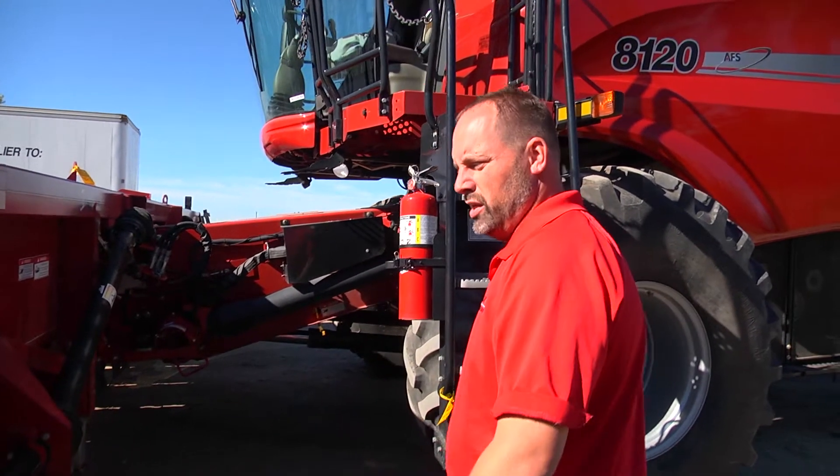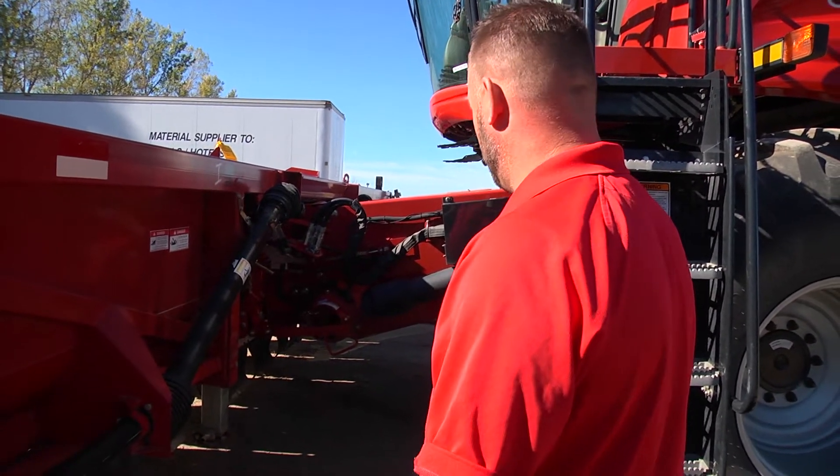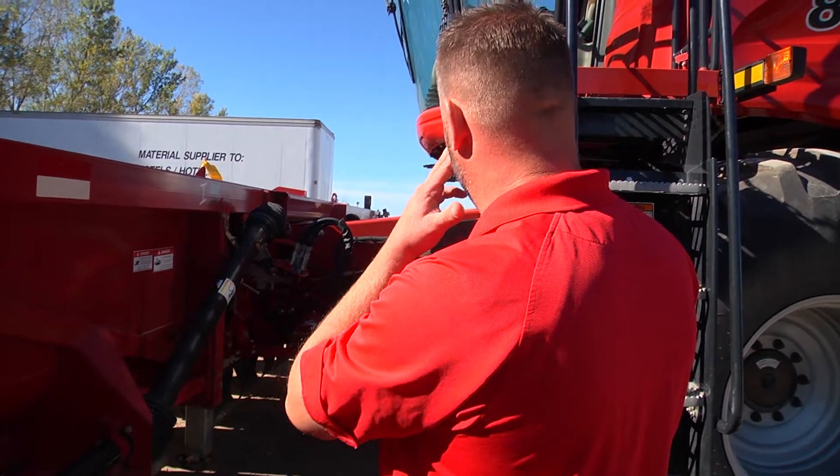Today we got a 2008 26-12 corn head. It's a 12 row 30. It's got the field tracker, everything on it. We're going to hook it up to an 8120 combine.